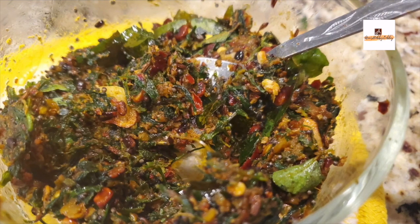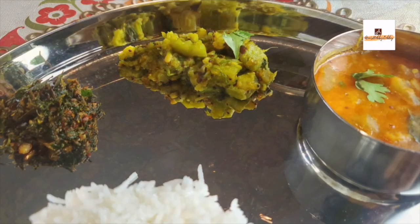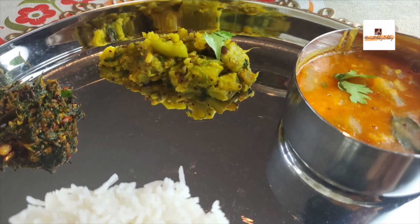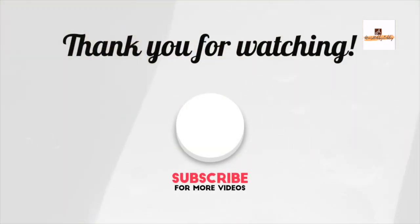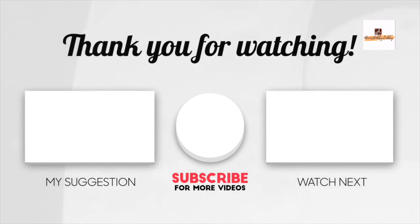Serve it with rice or even with curd rice — it will be great. I hope you like this recipe. Please do try it and like, share, comment, and subscribe to my channel. Please turn on the notification bell so that you'll be receiving all my uploads. Thank you very much for watching — I'll be meeting you all in my next video. Until then, take care, bye!